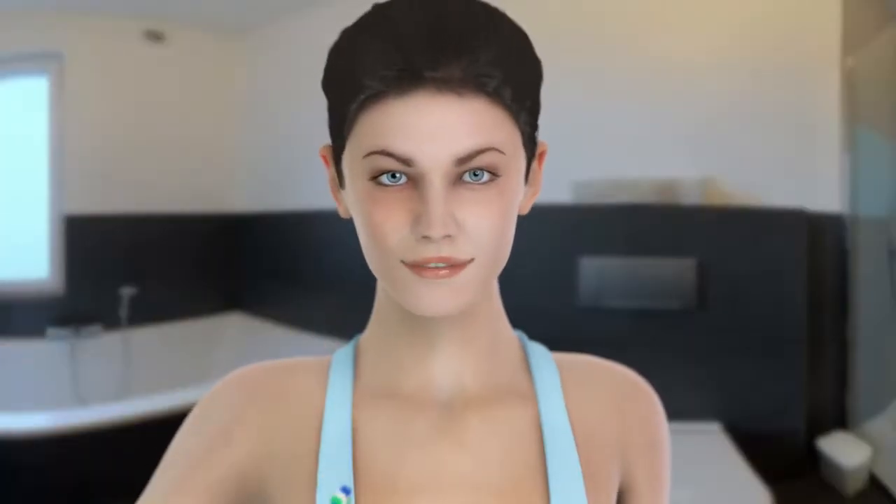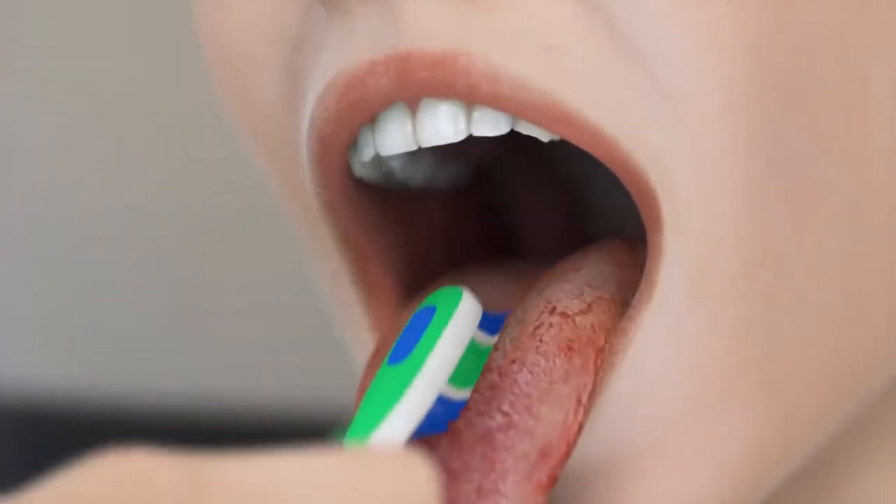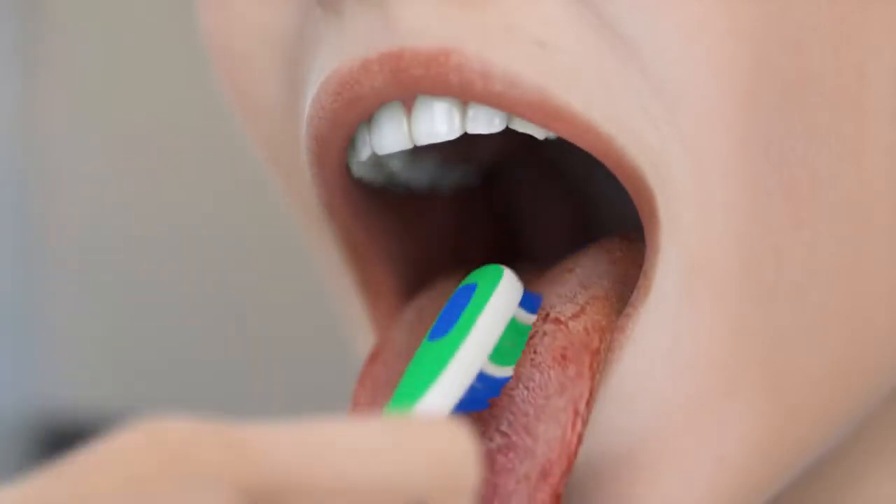Finally, don't miss the most dirty place in your mouth: the tongue. Its top surface can be cleaned using a tongue cleaner, a tongue scraper, or a toothbrush.